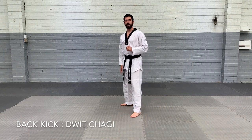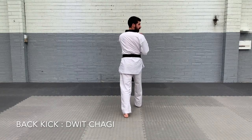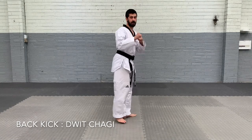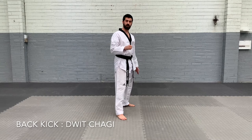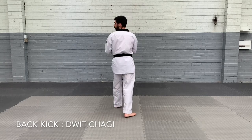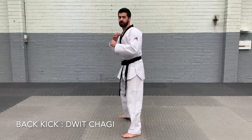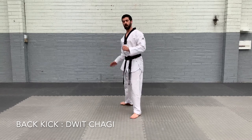Now I'm kicking with my back leg — my right leg. So I'm going to turn, face the back, look over my right shoulder, and back kick, and turn. Always kick with your back foot. I'm going to turn to the back, look over my left shoulder, kick with my left foot, and then turn. Make sure you turn after you kick.